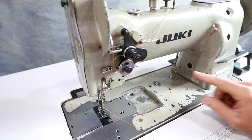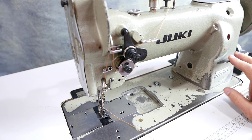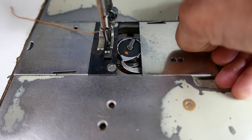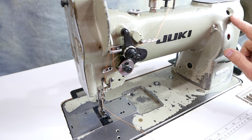This is the Juki LU562. It has reverse. It has a standard size hook and bobbin, which is top loading. It has a stitch length viewable through this window.